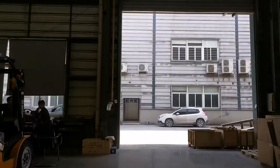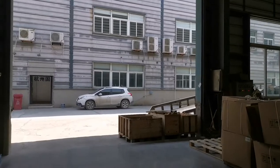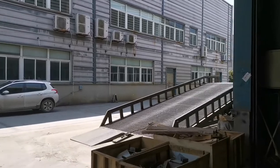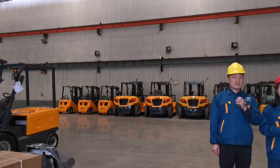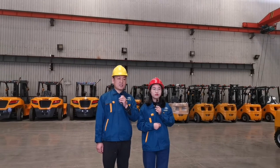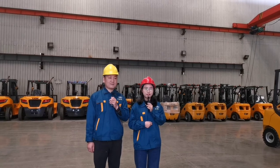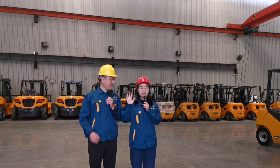So now you know how to build a forklift from beginning to finish. Yes, after this visit I know more about UN forklift and have more confidence in UN forklift. This is the end of the factory tour. We hope our introduction helps you know UN better. UN is under great change now and you will see a better UN in a short time. Thank you all for watching this video. If you have any inquiries, please feel free to contact us — we are always here for you. Bye-bye.